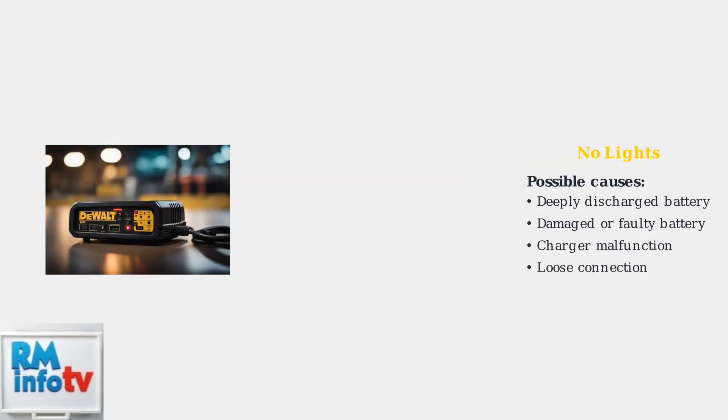When no lights appear, this could indicate several issues. The battery may be deeply discharged, damaged, or faulty. There might also be a problem with the charger itself or a loose connection.